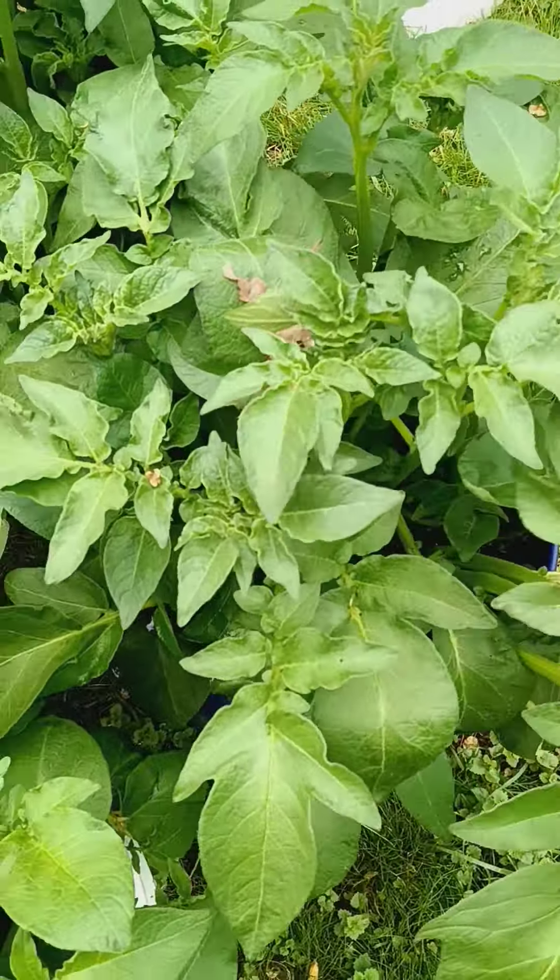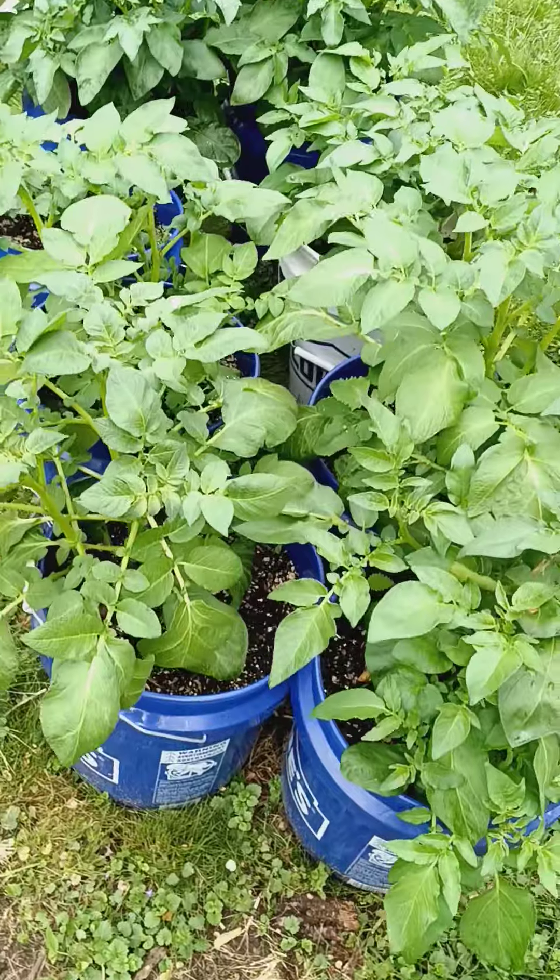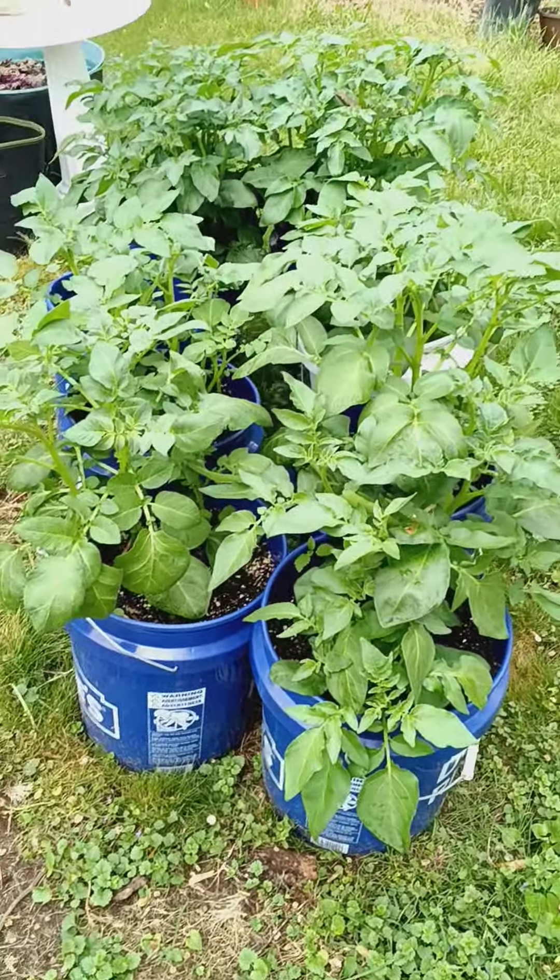This one is a little smaller — it's not as fluffy as this one. But I'm very happy because this is my first time planting potatoes.